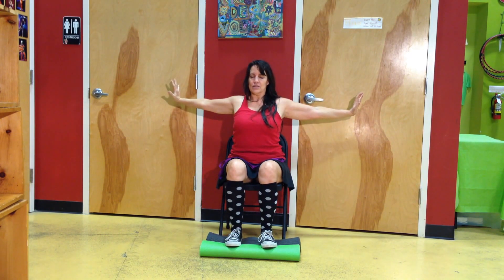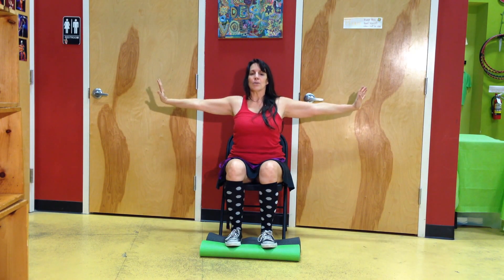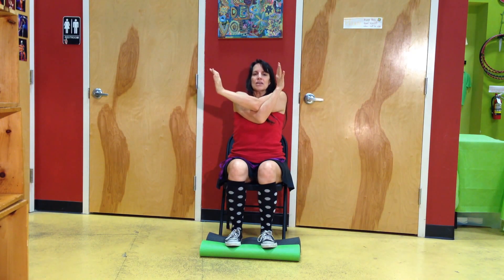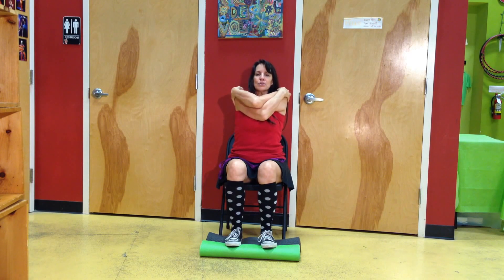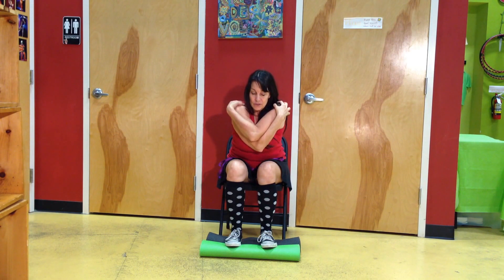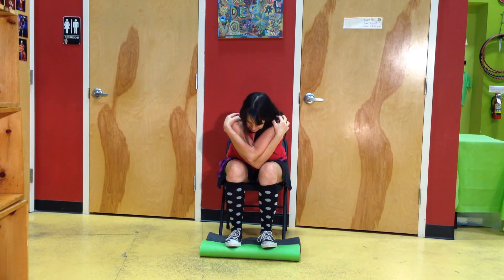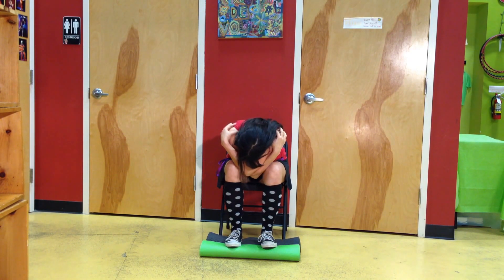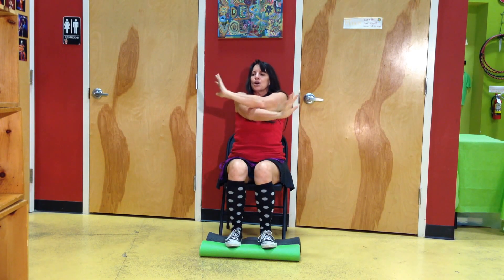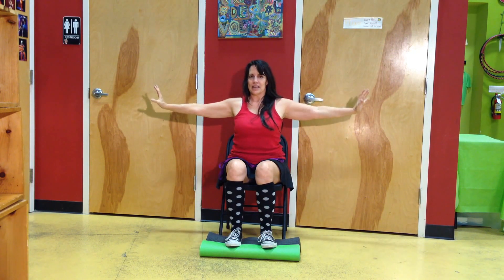We're going to do the same thing on the other side, which means we're going to take the right arm under and the left arm over. Cross all the way to the elbows. Lay your hands on your shoulders. Fall from the waist, lifting to the top of the head. And at the last second, let your chin come to your chest. When you're ready to come up, lift your head. Lift from the waist. Push your arms out and down.